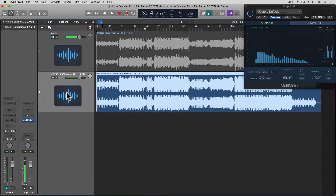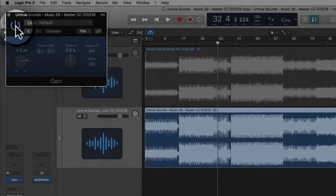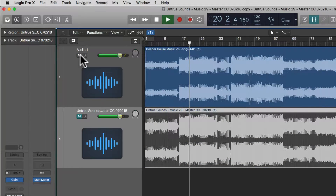I already did this previously. As you can see on the reference track, I have a gain utility which is set to minus 4 dB. Let's just double check that that is roughly the same loudness. Yeah, so basically the same loudness, but they do sound a bit different. We're going to tackle that with Logic's new graphic equalizer.